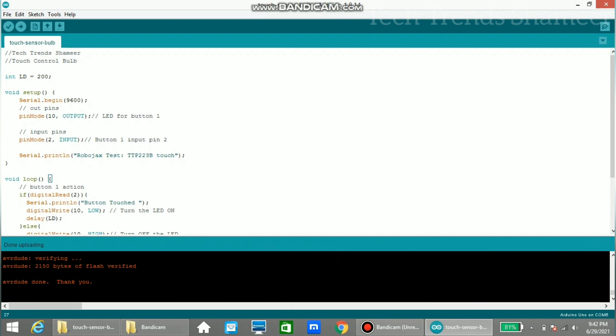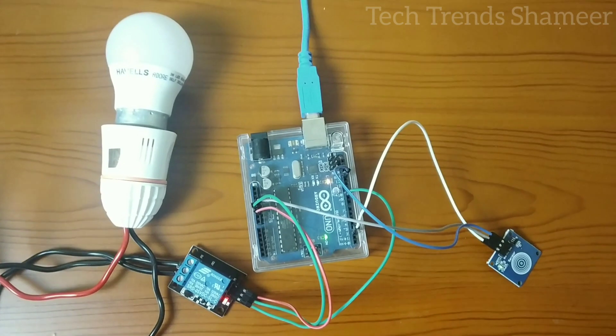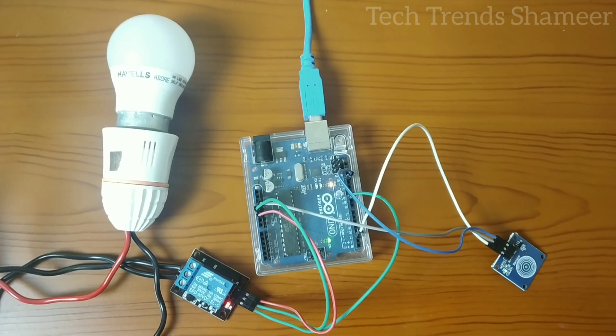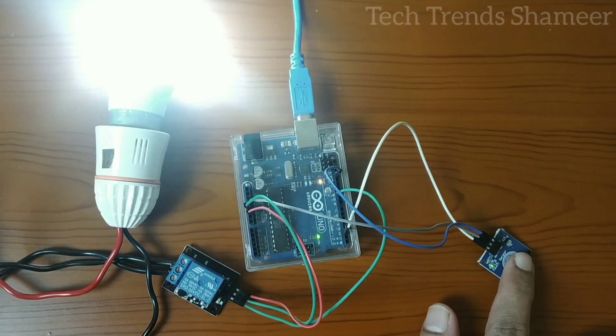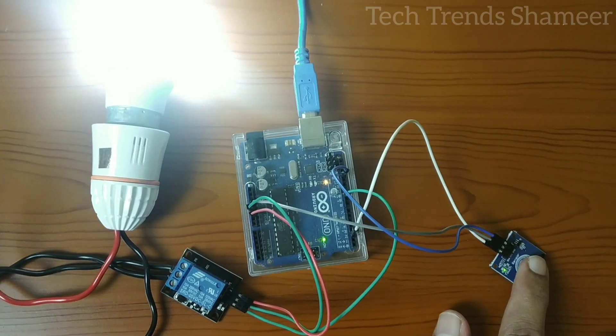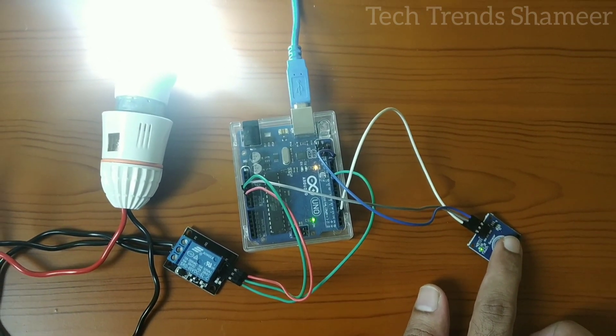Now the program is uploaded and we can check the output. Now if we press the touch sensor, the bulb will glow. Let's check the output. And if we remove the finger from the sensor, the bulb will turn off.